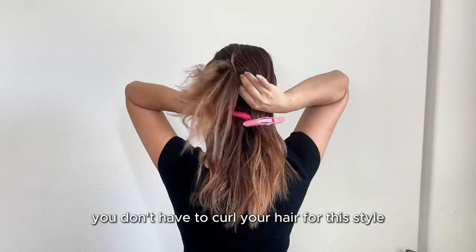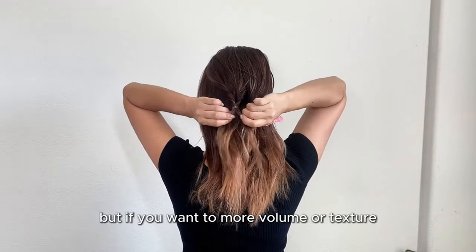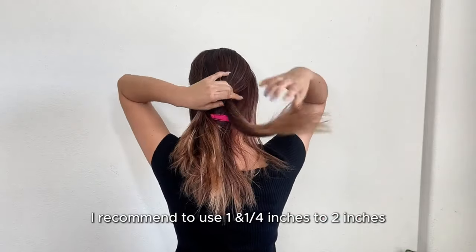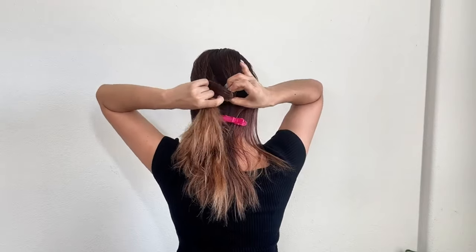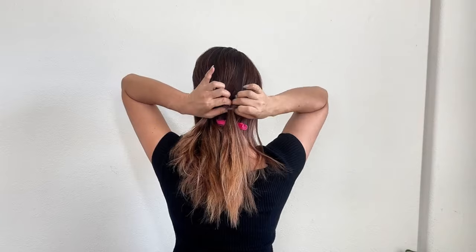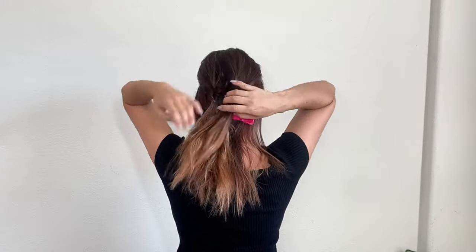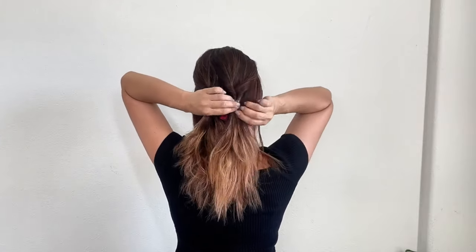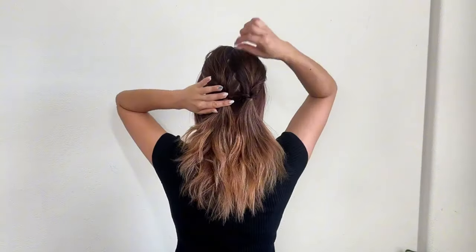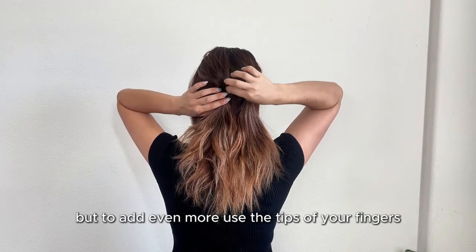You don't have to curl your hair for this style, especially if your hair is like mine. But if you want more volume or texture, feel free to add some loose curls before you start. I recommend using a one and a quarter inch to two inch curling iron. Repeat the same process on the other side and make sure to tighten it well.